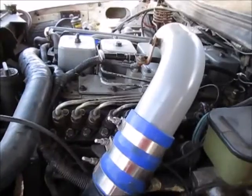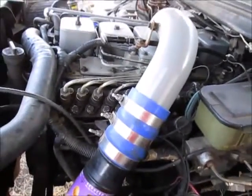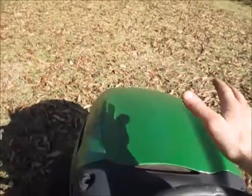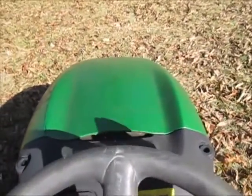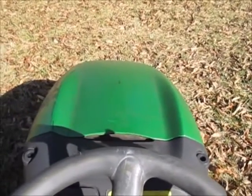Before we start doing any testing, we're going to move over to a more familiar platform and see how the governor works on it. We've moved over to a gas engine — obviously this is in a lawnmower — and being in a lawnmower, it's got a governor. That governor is fairly simple compared to what you'll see in a diesel engine.